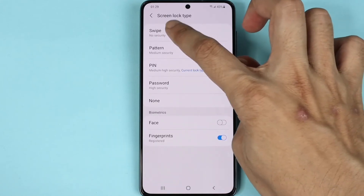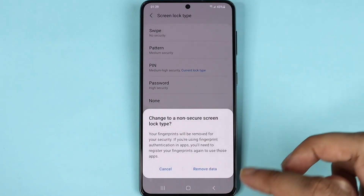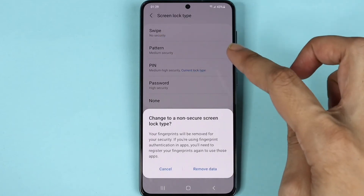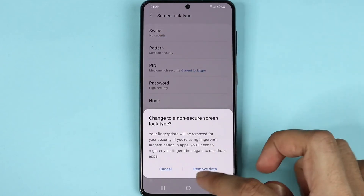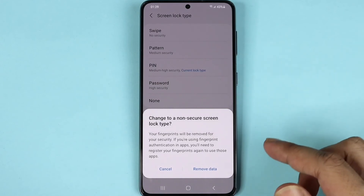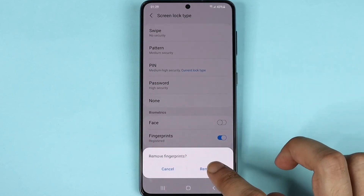Now enter your current pin or password. Then tap on Swipe and tap on Remove Data. Keep in mind that when you go to no security or just swipe, the fingerprints will be removed — if you want to use fingerprint again, you'll need to add new fingerprints. Tap Remove Data and then tap Remove.